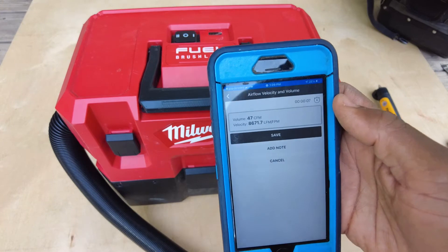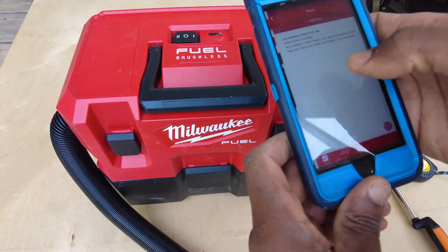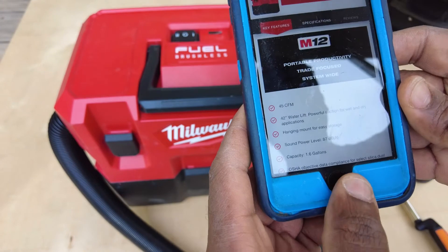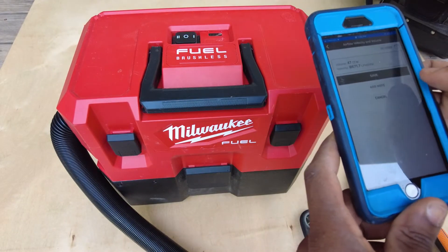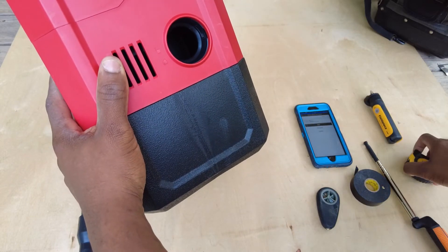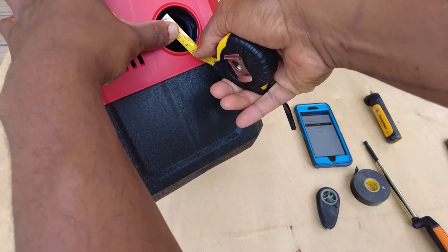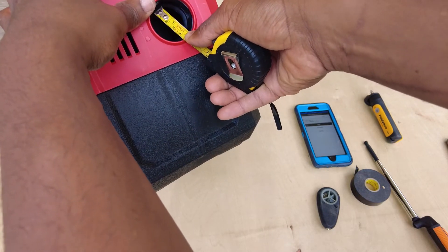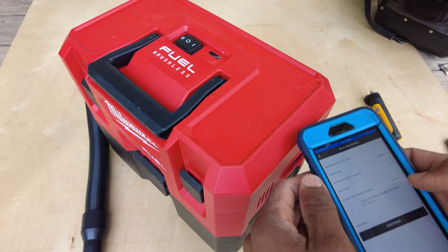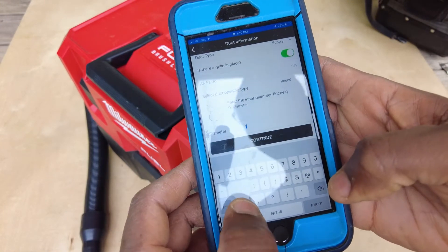47 CFM — the website claims 45 CFM. That's really good. Now let's test the outlet. The inner diameter of the outlet is about an inch and a quarter. I'll set it to supply, 1.25-inch diameter, and hold the anemometer on the outlet.